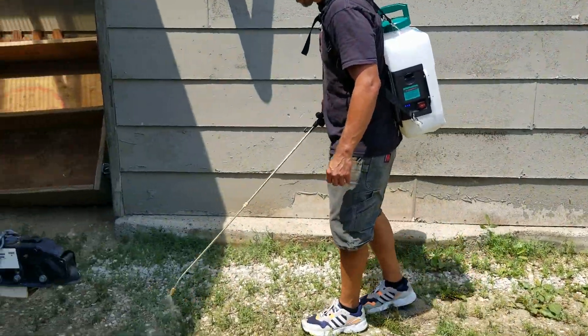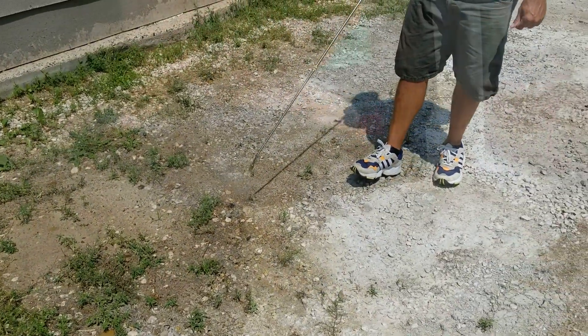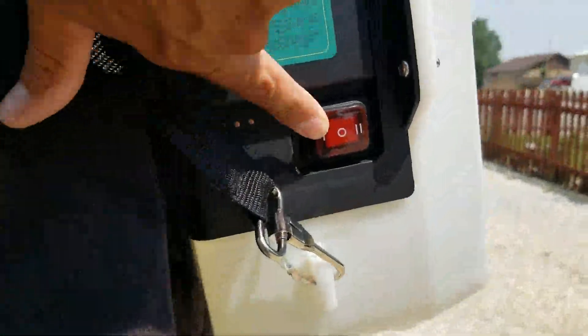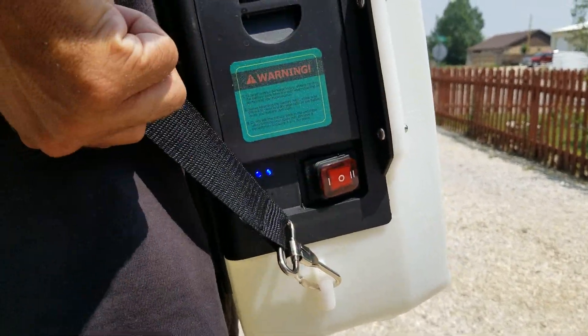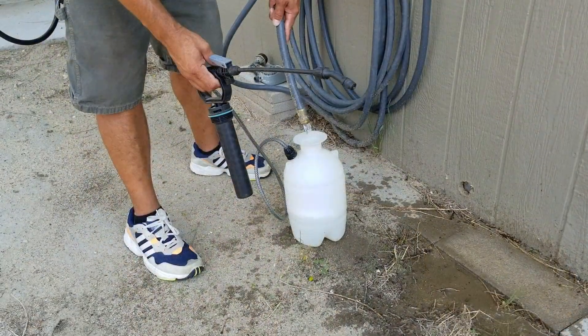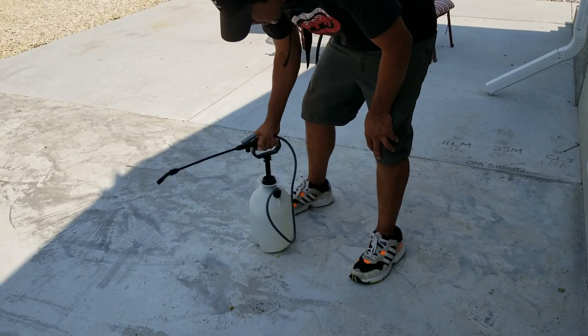My first test here is with 70 PSI, which is working really well and I'm able to cover a lot of ground fairly fast. Here is a quick test with 40 PSI, which is still pretty good, but for what I'm using this for, 70 PSI just makes more sense because I can cover more area in a faster time.